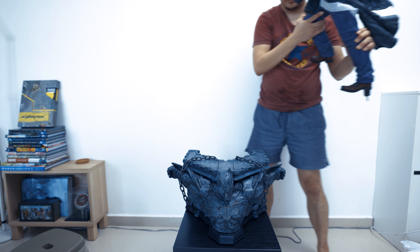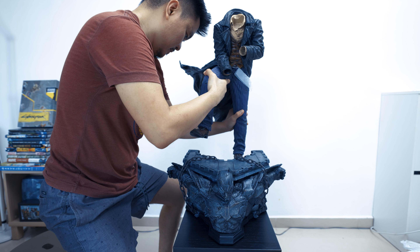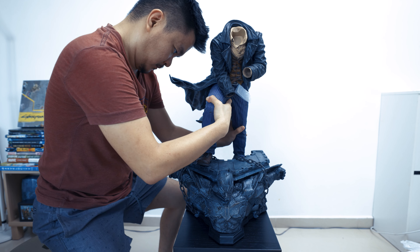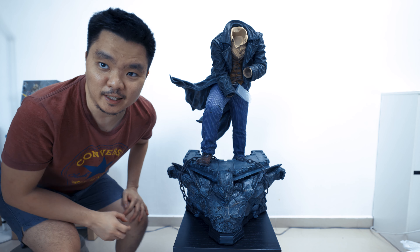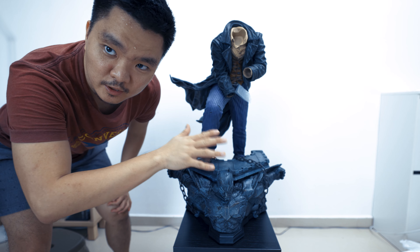Time for the body. This is heavy — oh my god. There you go. Nice fit. Can you see that? I will try to adjust so that you can see the full piece.